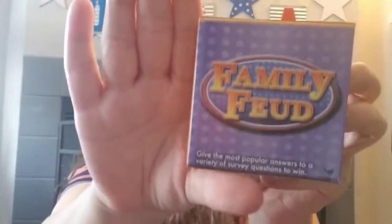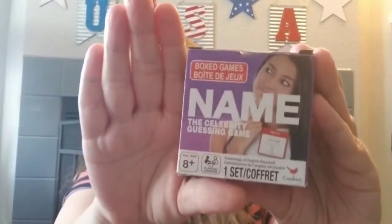We also found a couple of box games. This one is Family Feud — the original version, since the last one we got was kids versus adults. And this one is Name the Celebrity guessing game.